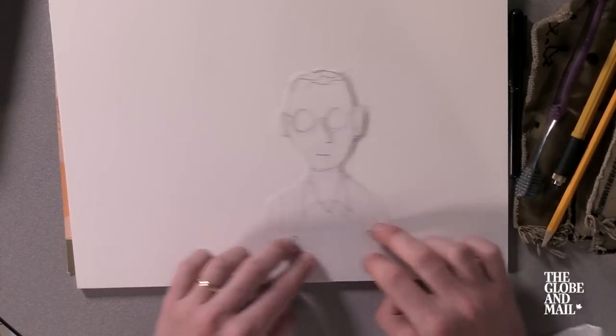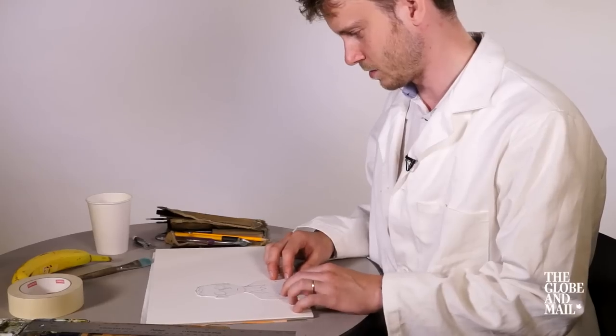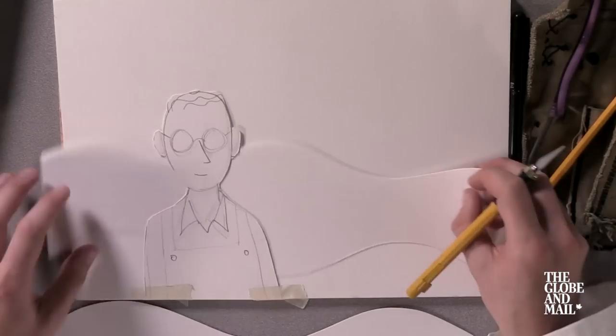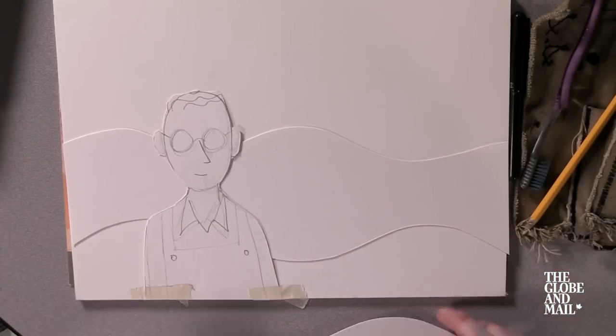The best thing about using this method is that you can choose your composition. Every page is a different cutout. In this situation it's gonna be the hills behind Grant here.